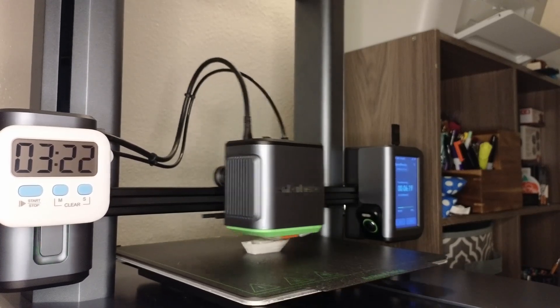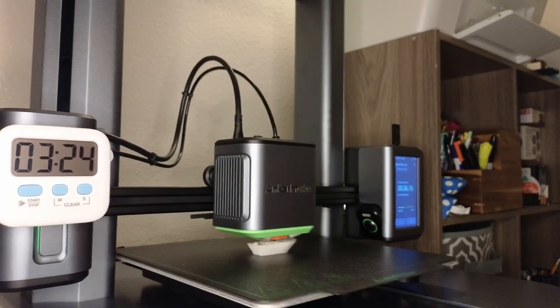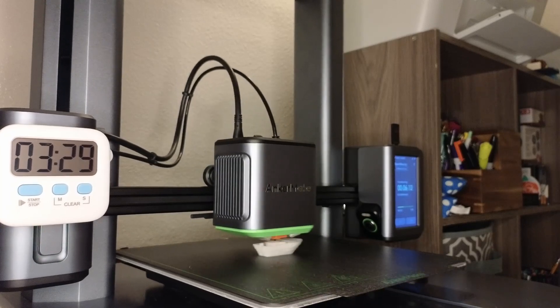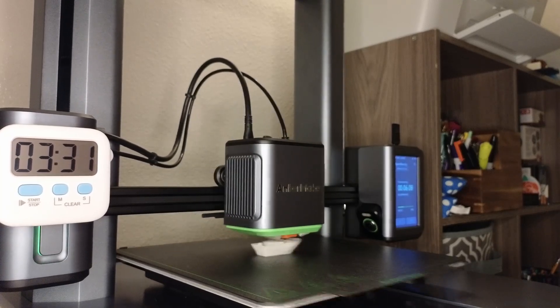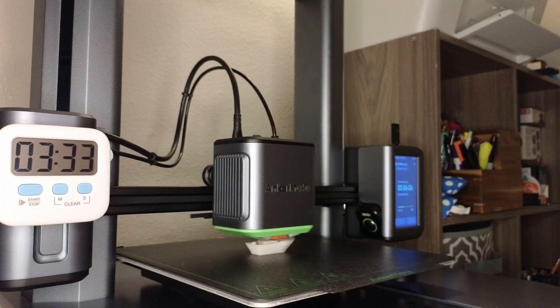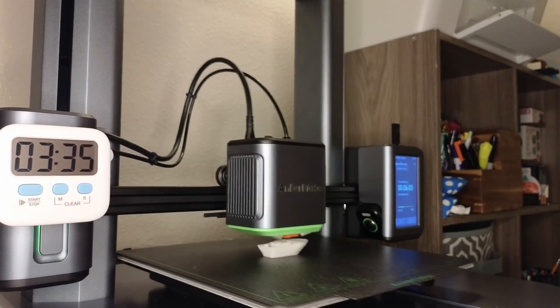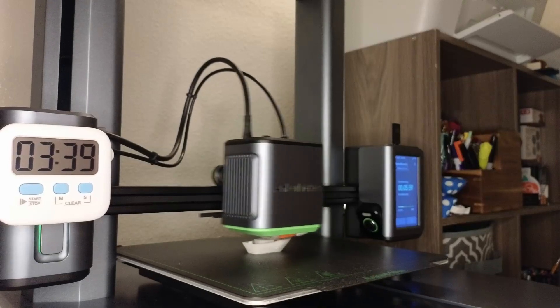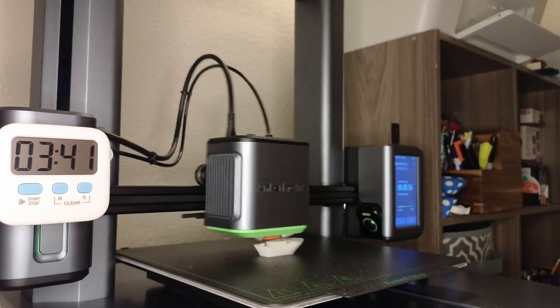I think really the only way to go faster at this point is to just eliminate things that you need to print.